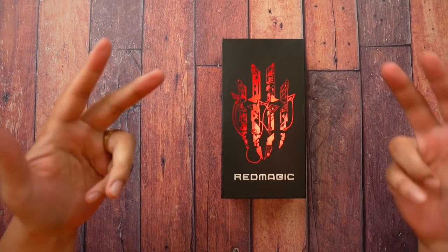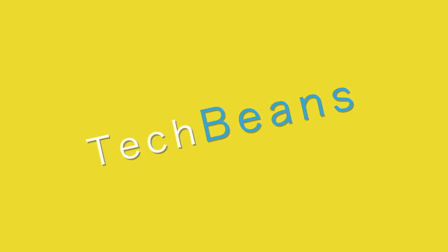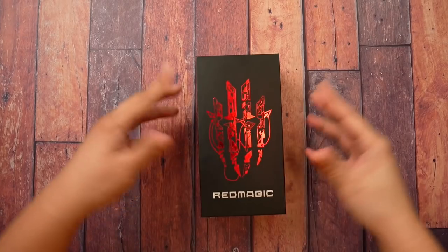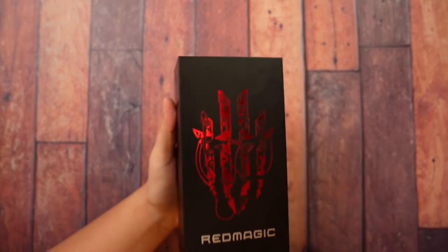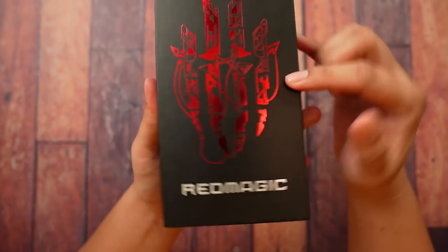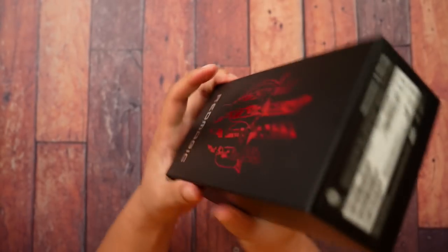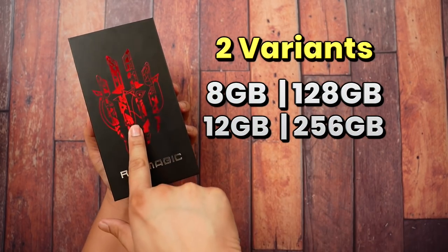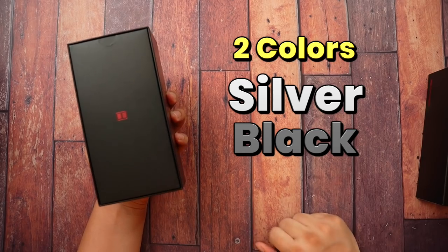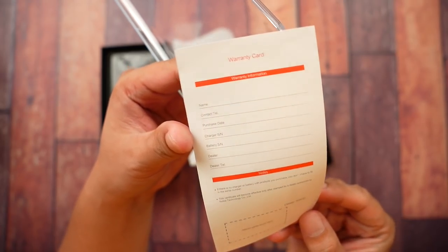Without further ado, let the unboxing begin. The box looks kind of different from its usual big squarish box — this one looks like an ordinary box from most mid-range phones. You still get the mask slash sword kind of logo from Red Magic up front. At the back, it's pretty simple. The configuration I got here is 12/256. There's also the 8/128, and two colors: the silver and the black. I got the silver one. Opening it up, you get the SIM ejector pin.